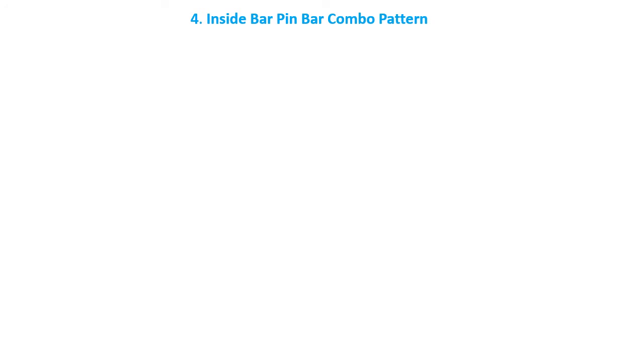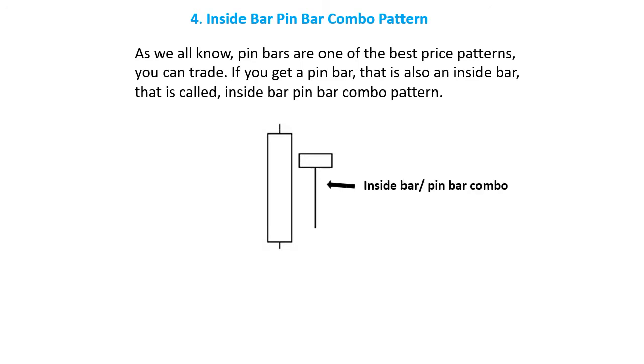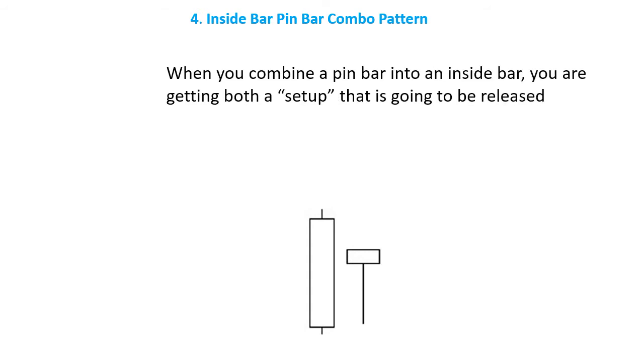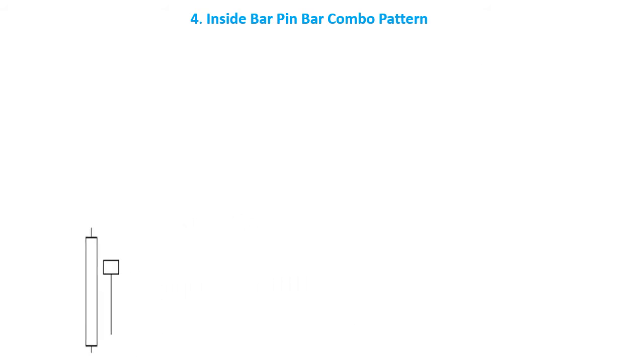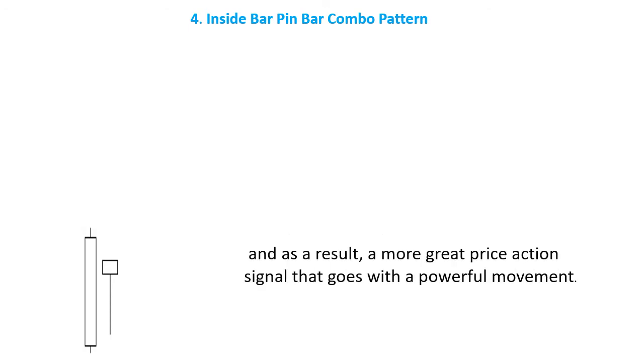Number 4: Inside Bar Pin Bar Combo Pattern. As we all know, pin bars are one of the best price patterns you can trade. If you get a pin bar that is also an inside bar, that is called the Inside Bar Pin Bar Combo Pattern. When you combine a pin bar into an inside bar, you are getting both a setup that is going to be released and a pin bar with a tail or shadow that shows the next potential direction of the market. Therefore, an inside bar is not just a break in the market — it is a pause with an extra piece of confluence behind it, and as a result, a more powerful price action signal that comes with a powerful movement.